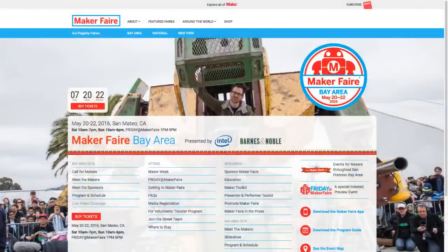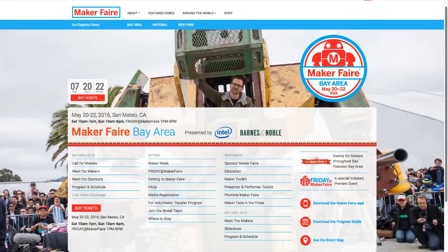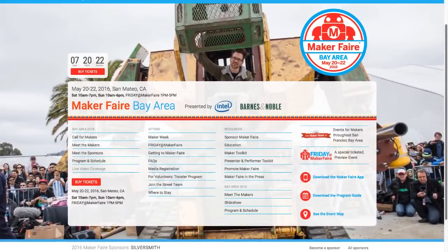Yesterday I booked my flights to San Francisco. I'm heading to the Bay Area Maker Faire in San Mateo, California, just south of San Francisco. I will be there — I don't have an agenda, I'm just going to check it out. I've never been there before and I'm really excited. Many people I know will be there, including the guys over at Tested — my buddy Norm and Joey, and maybe I'll get to see Adam. I know he's doing a talk on Sunday.